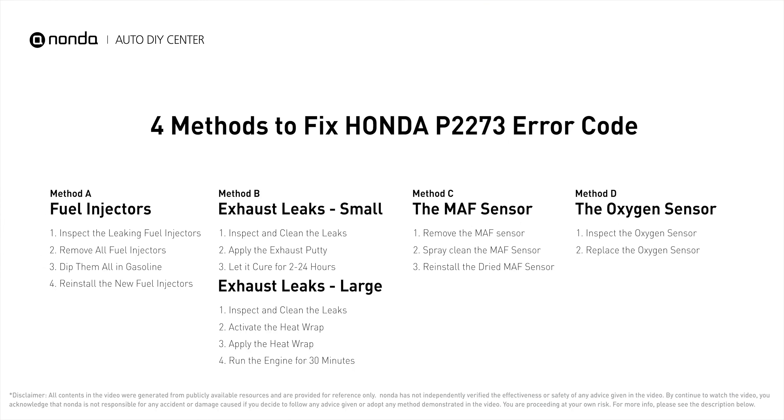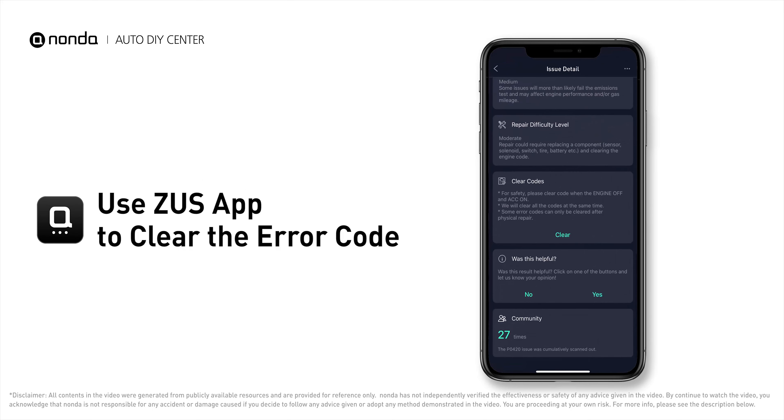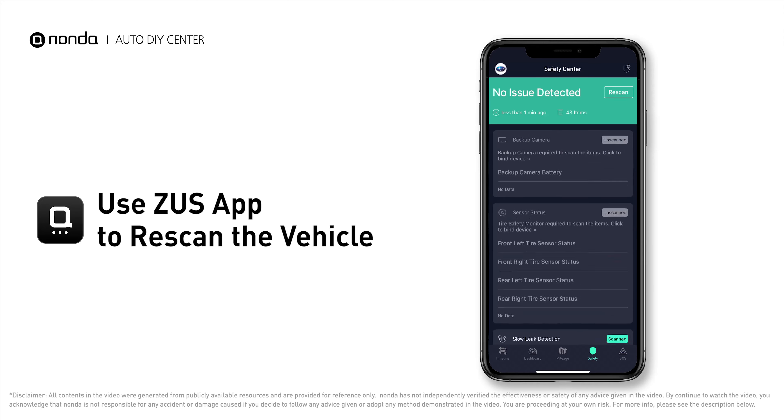So here are 4 of the most practical solutions to fix Honda's P2273 error code. After the repair, you can now use the Zeus app to clear the error code. Tap the Rescan button one more time to make sure everything is fine with your vehicle.